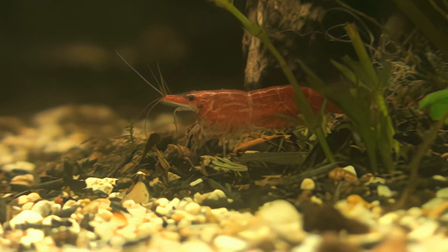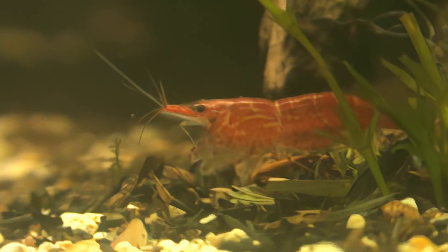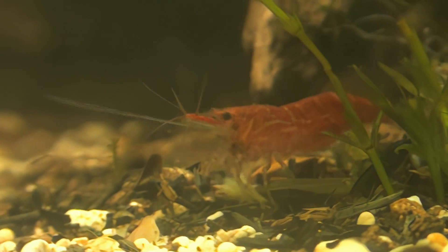Think of it this way — when I'm a 10-year-old boy, my shirt and pants will be a specific size. When I grow to be 12 years old, that old size won't fit me anymore. I will have to buy a longer shirt and longer pants. The same thing happens with shrimps.